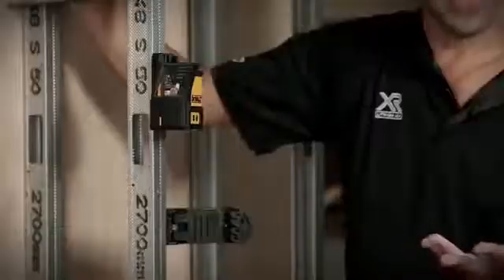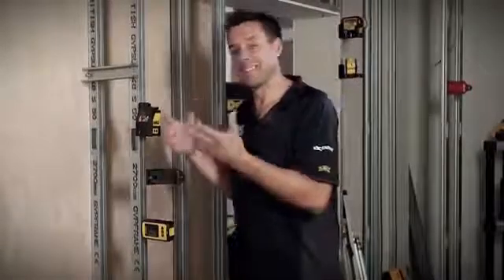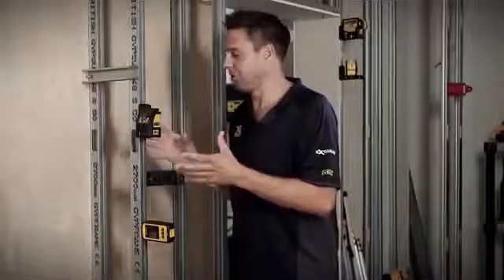This is the DEWALT DW088 Crossline Laser. Now we all know how important it is to get your work level and true, and sometimes if you're working by yourself this is even more difficult, hence why a laser comes into really efficient use.